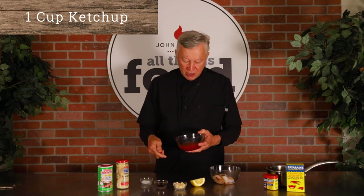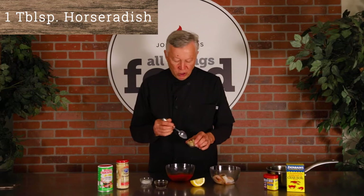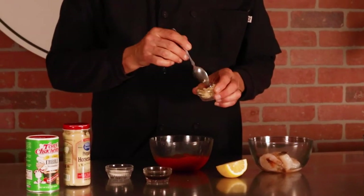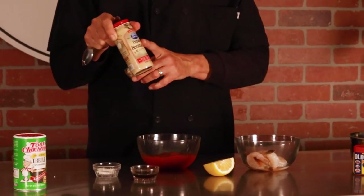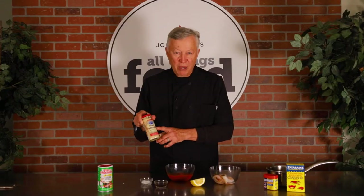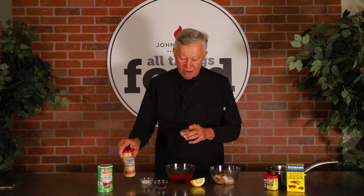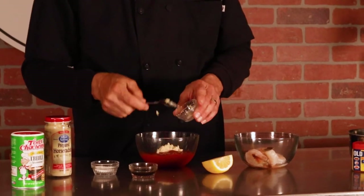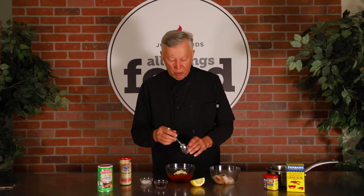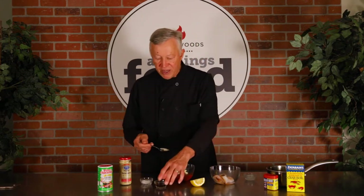We have about one full cup of ketchup. Then a tablespoon of horseradish — this is prepared horseradish, not horseradish sauce. Be sure you don't get horseradish sauce; there's a big difference. Horseradish sauce has mayonnaise in it — you don't want that. We have about a tablespoon of prepared horseradish, and this is where you get all the heat and bite. You can adjust this accordingly: a little more horseradish for more bite, a little less if you don't want so much.